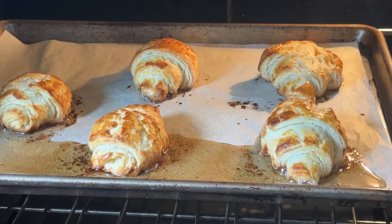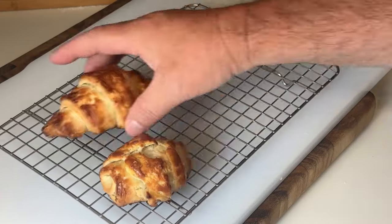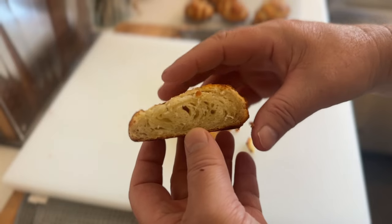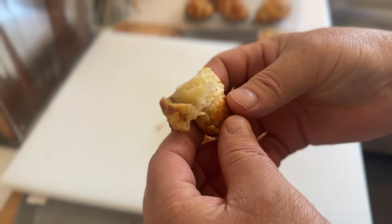I can't tell if those are done. Now they're super flaky — there's definitely room for improvement. And how do they taste? They taste croissant-adjacent. Calling this one a fail. That was three days of my life I'm not getting back.